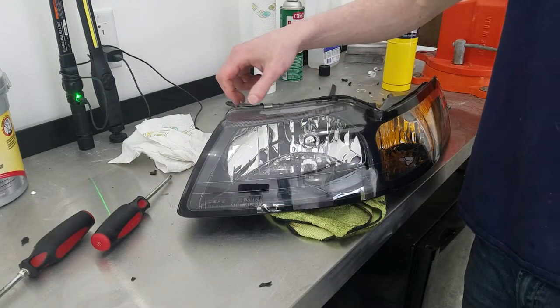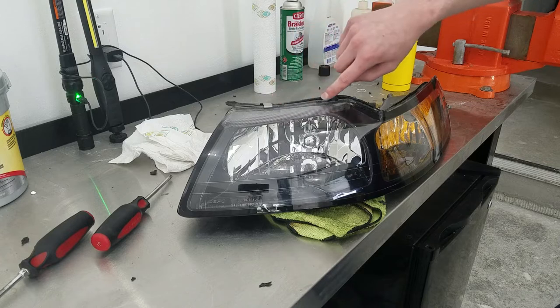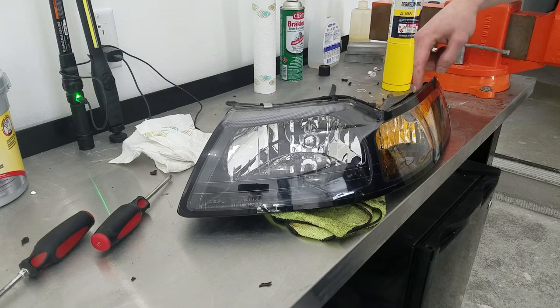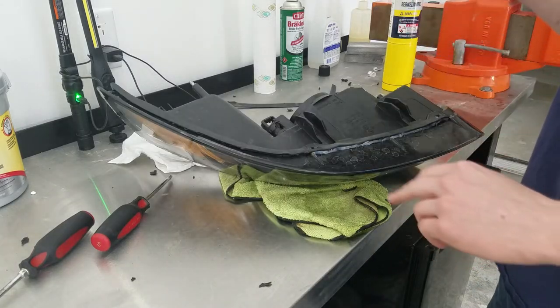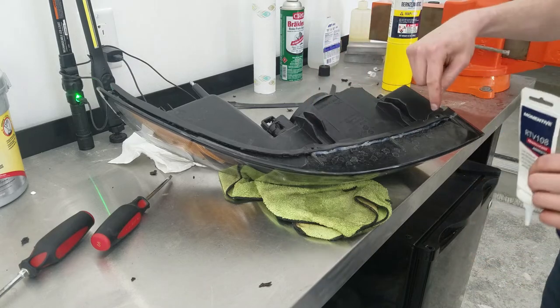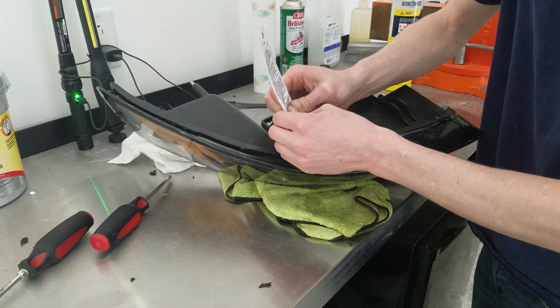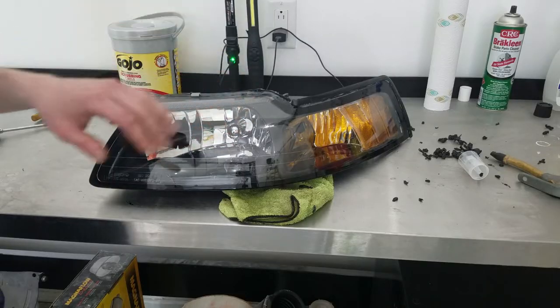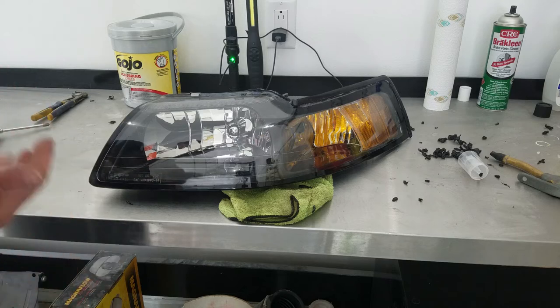Now that I've got this thing back together, I'm going to take a small bead of silicone and go into any gaps to make sure it's 100% sealed. One final thing I'm going to do is put a little bit of silicone on the tabs that hold the two halves together just to help seal those up as well. And this light is done.